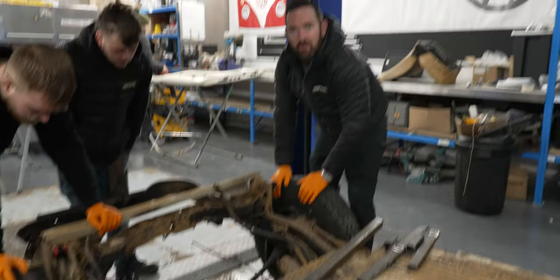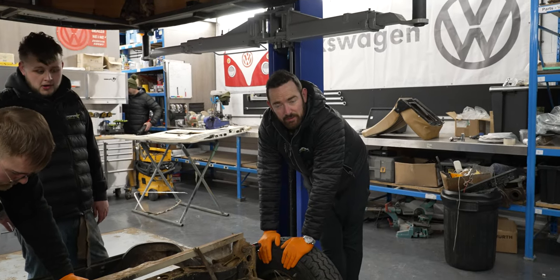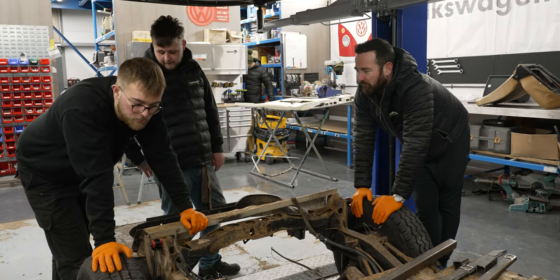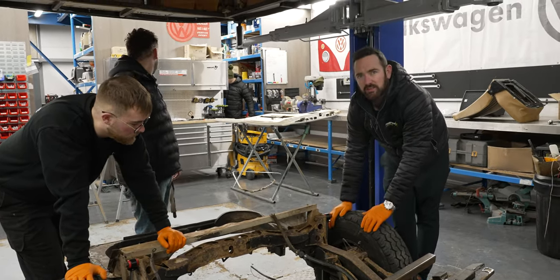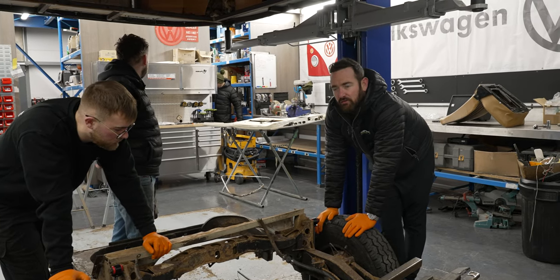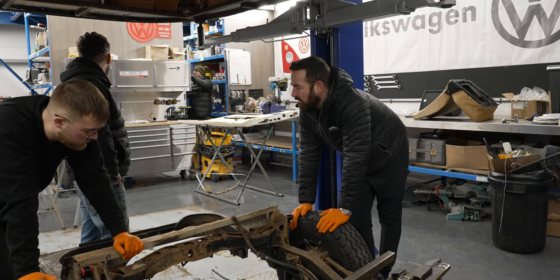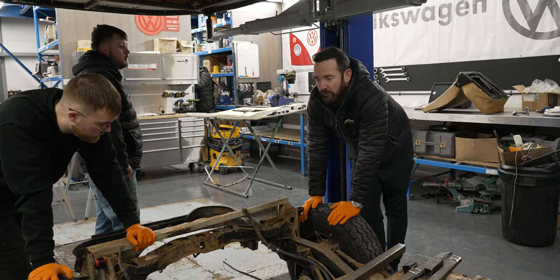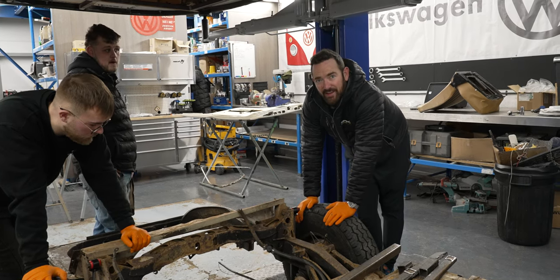Today we are hopefully going to be getting the front cab a new roof welded on as the other one's a bit rotten. Jordan's going to make a start on prepping the two front doors ready for paint — they got fully stripped yesterday of all the windows, surroundings, fixtures and fittings. And today we're going to start prepping all the chassis for the Raptor paint.